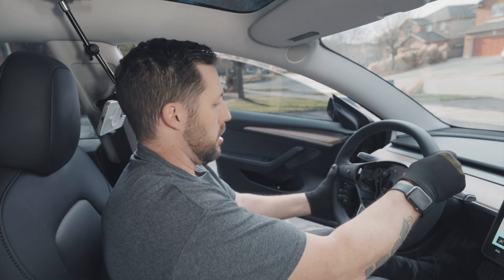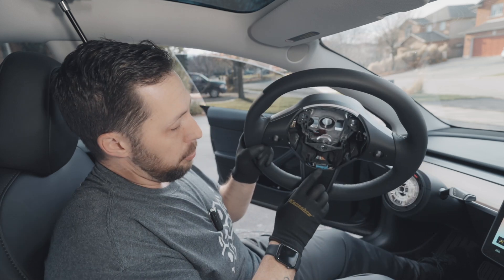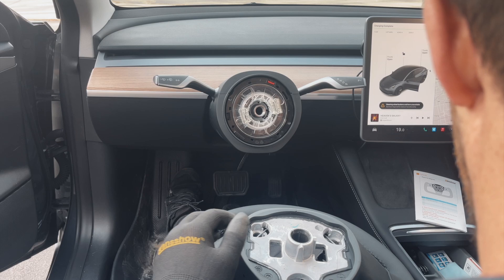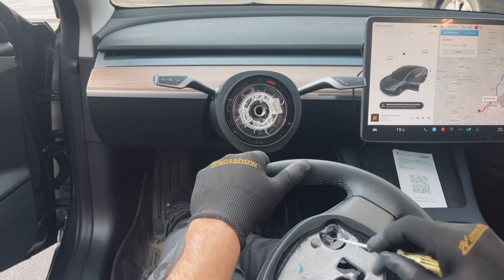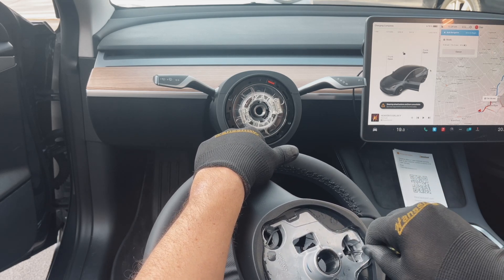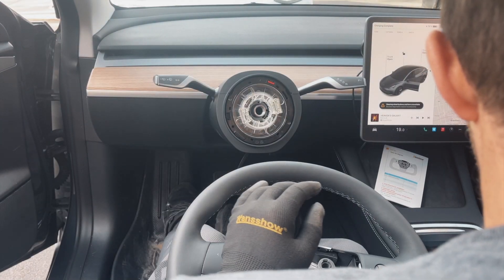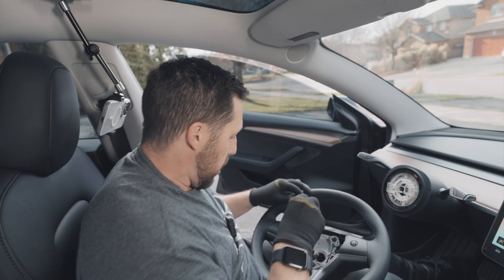So we're going to take off the steering wheel. Usually you have to rock it, but that came up pretty easily. We're going to take a couple of things out of this wheel and put them into the new wheel — mainly the control module right here, which is a little blue box. There's a chip in there that we're going to need for the new steering wheel. We've got a couple of things to unclip over here.